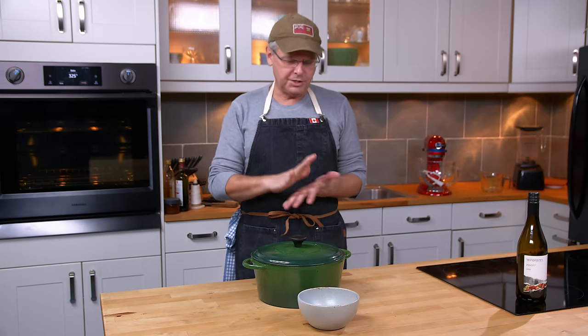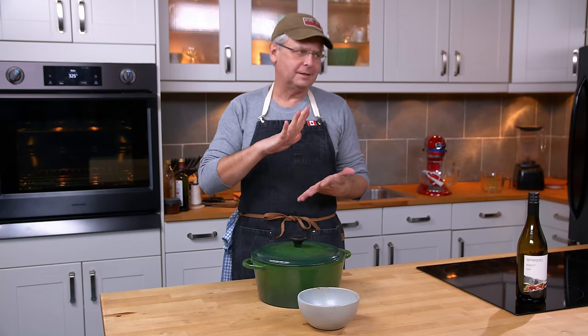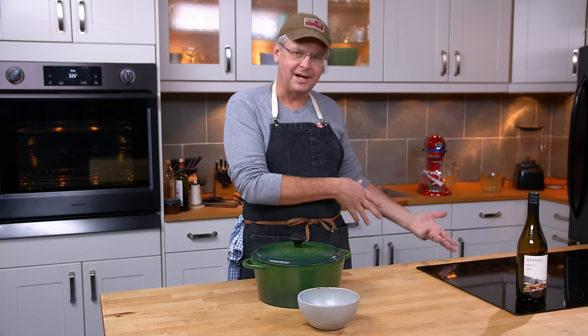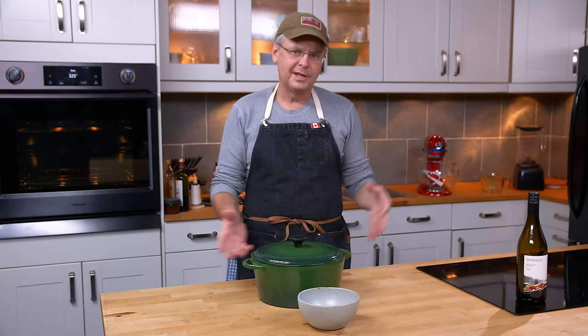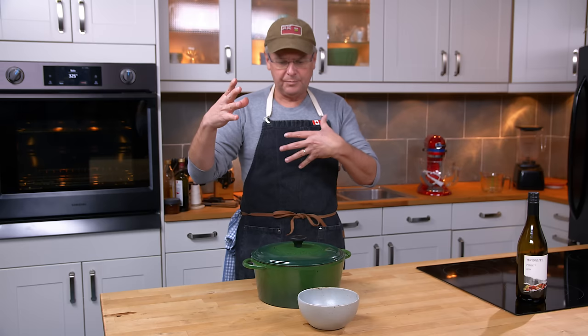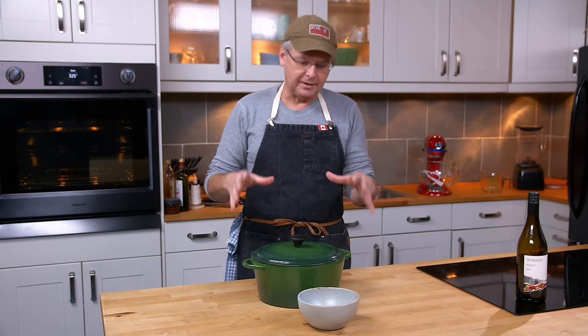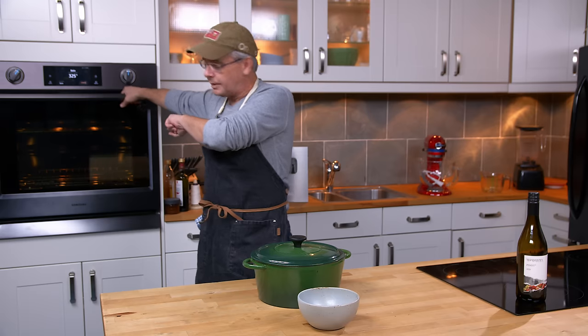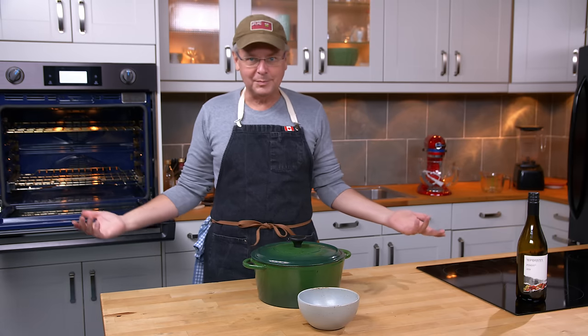You could add parsnips or turnip if you like. I generally don't like putting potatoes in my pot roast — I'd rather cook the potatoes on the side and pour the sauce over them — but totally feel free to add potatoes if you want. You can play with the veg any way you like. The oven's preheated to 325°F — wasn't that simple?